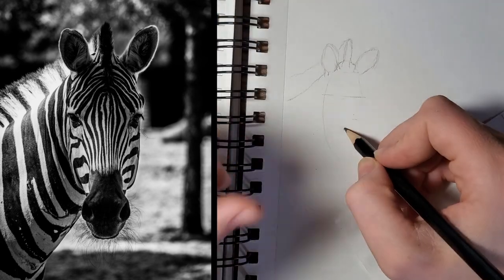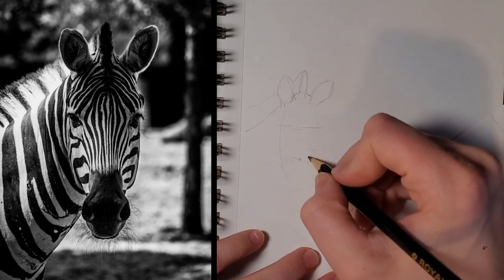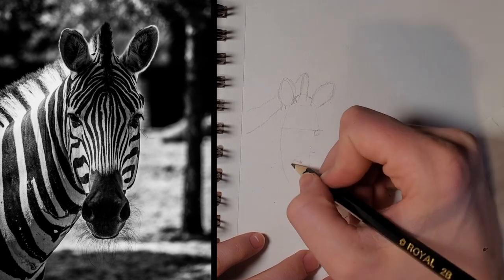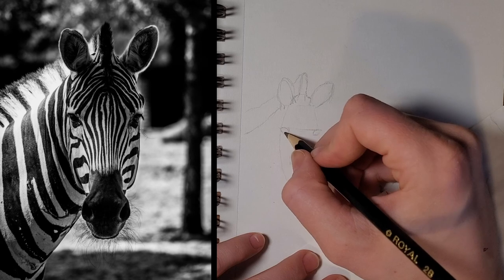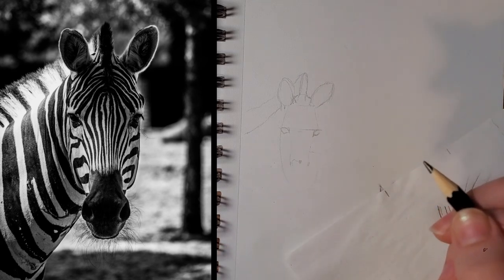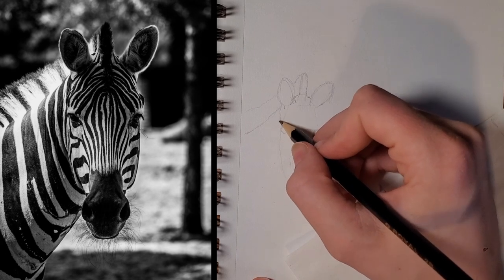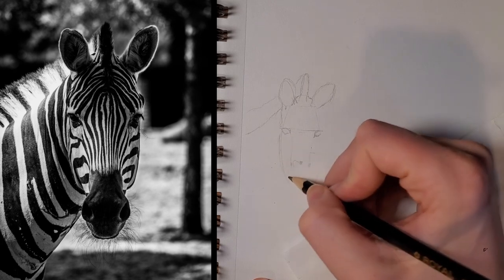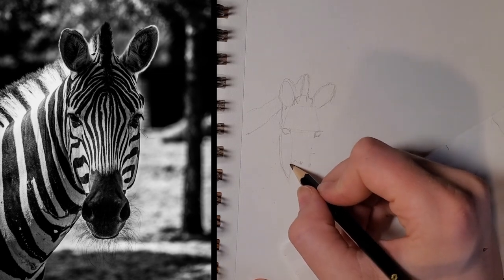Just always kind of measuring with your eye between relative distances, trying to make sure these are going to be in the right spot before we put the actual details of the eye in. What I like doing is getting a distance for the width of the head, and then using that to figure out the relative distances between other parts of the zebra. Or if you want, you can actually use a measuring tool, but I've just typically always found using my fingers is easier.